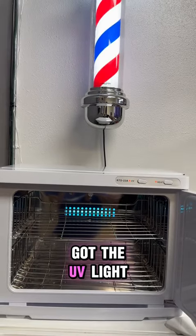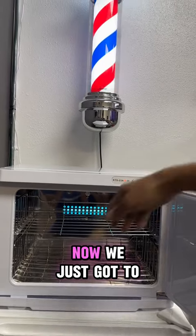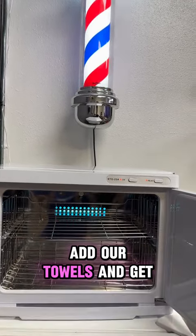If you want to sterilize, you've got the UV light. Now we just got to add our towels and get it ready.